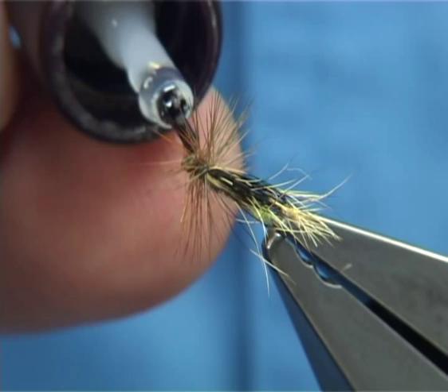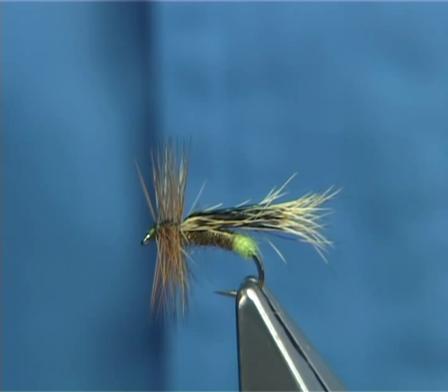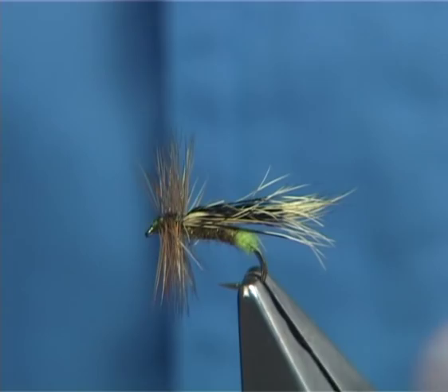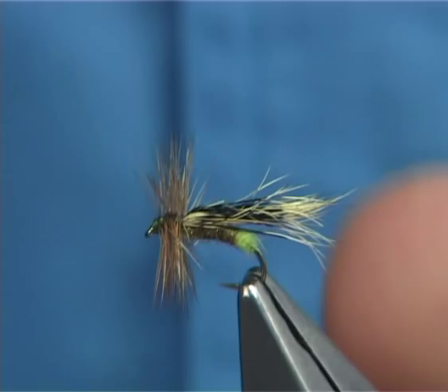And there you are — that's your wee squirrel, or squirrel wing, caddis or sedge pattern. Very simple to tie, lovely effect, and a great pattern to have in your box. Just be careful when tying it — the main thing to remember is to give yourself plenty of room at the front.